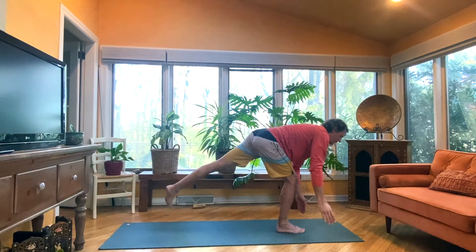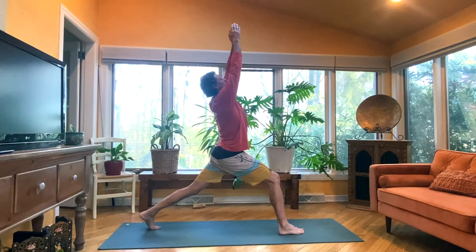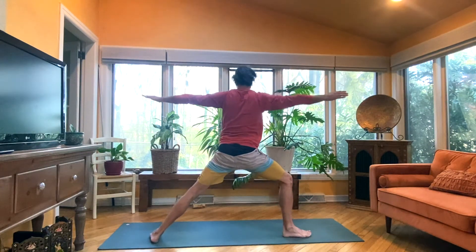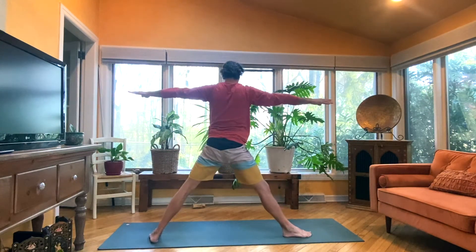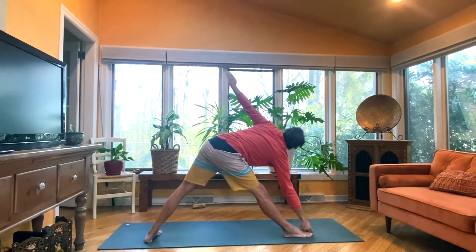Exhale, right hand down, lunge, left leg back, toes tucked. Inhale, arms rise up, standing crescent pose. And then exhale, Warrior Two. Right away into Triangle, inhale, right leg straightens. Exhale, reach out and over, right hand to shin, maybe to the big toe. Gaze up, left thumb.